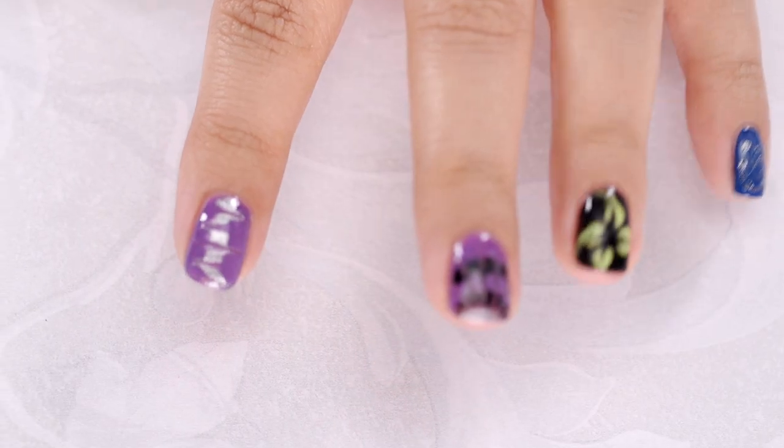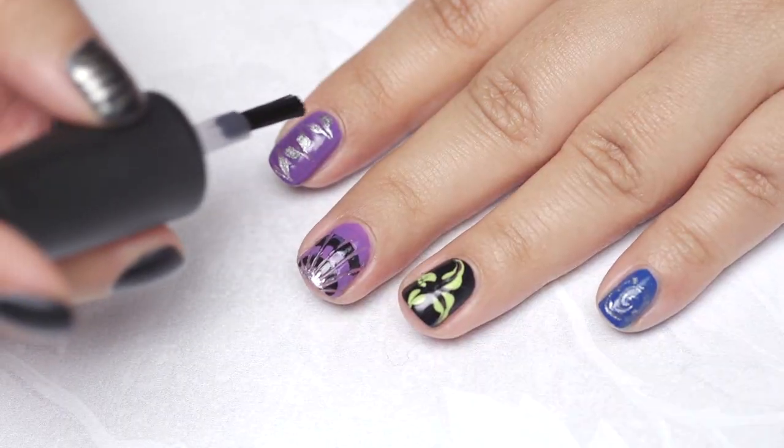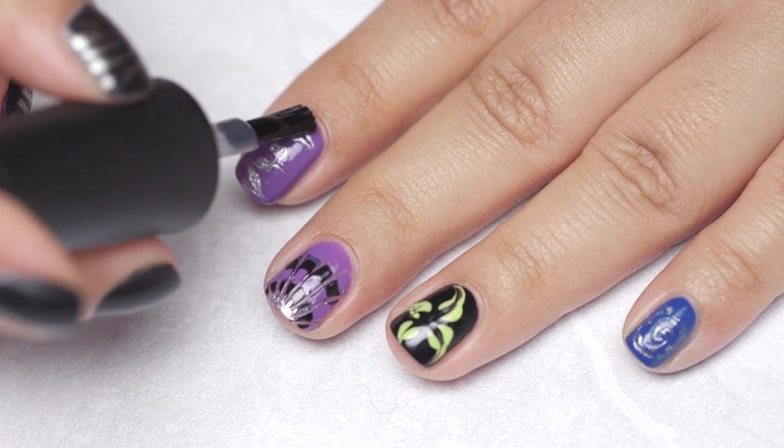Give your designs a few minutes to dry and then float on a top coat to protect your manicure and create a beautiful shine.